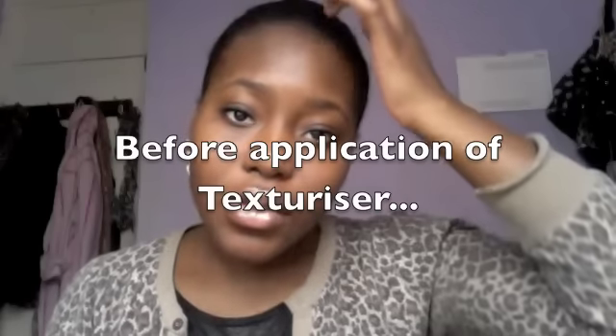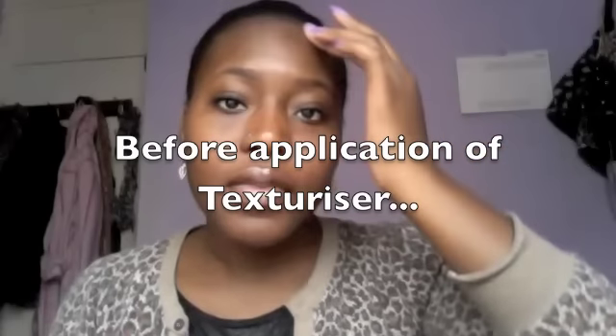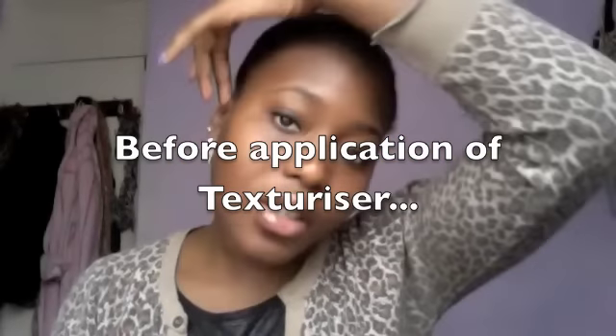One more important thing: definitely base your scalp and put Vaseline or something thick around the whole perimeter of your hair to protect your skin from the chemicals. Also coat with Vaseline the ends or any places you don't want the chemical to touch, to prevent it getting there. If any texturizer accidentally gets on those areas, it's protected. It's fine for someone else to do it for you, but it's very good to know how to do it yourself. This is a very important tip to incorporate into your regimen.